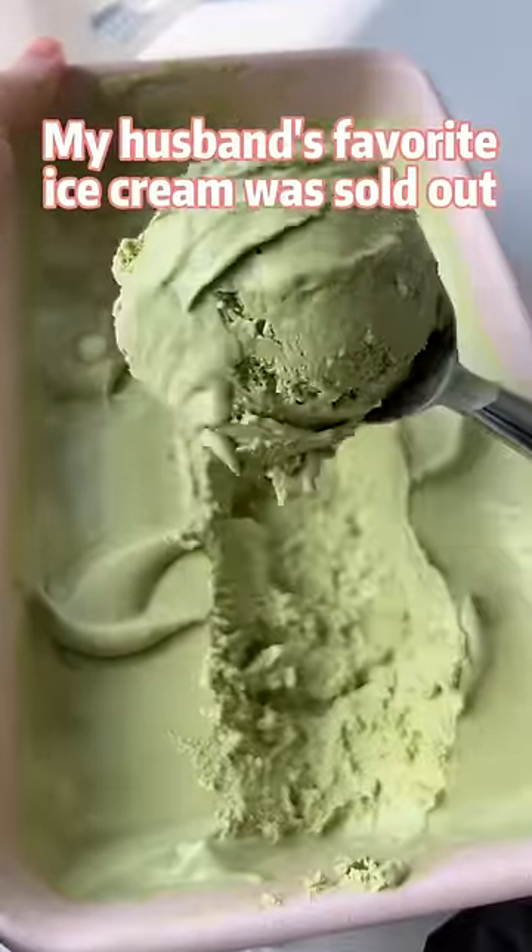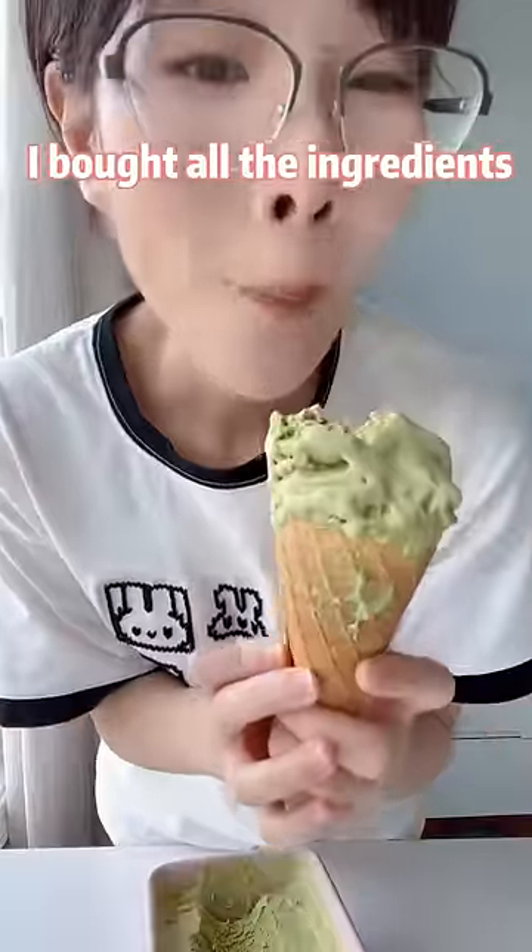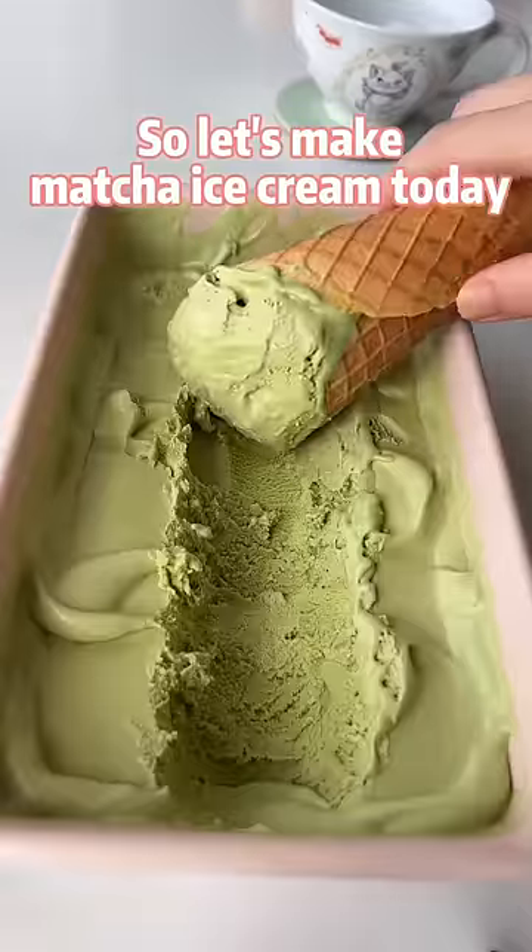My husband's favorite ice cream was sold out, but that's okay — I bought all the ingredients. Let's make matcha ice cream today.